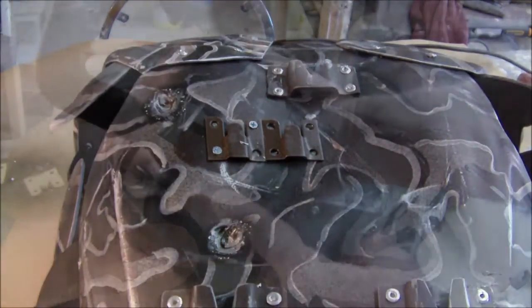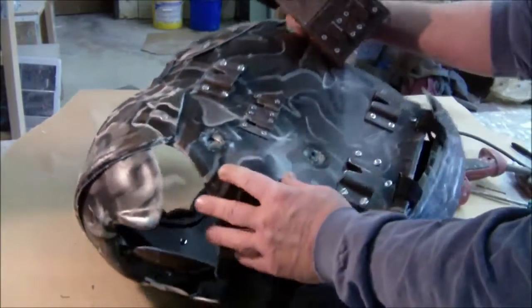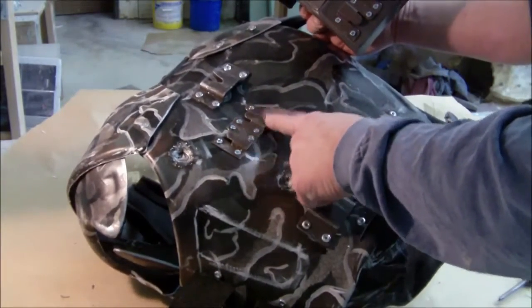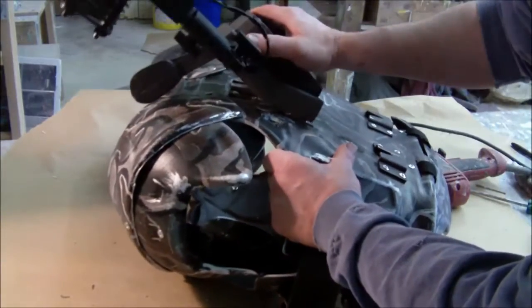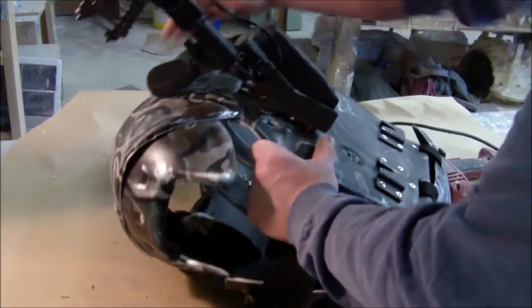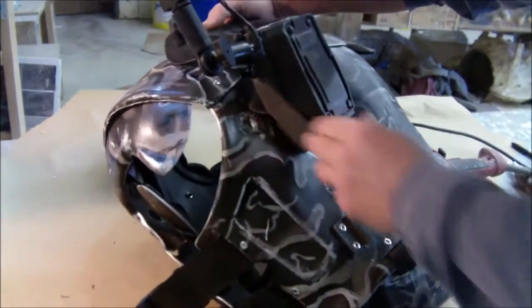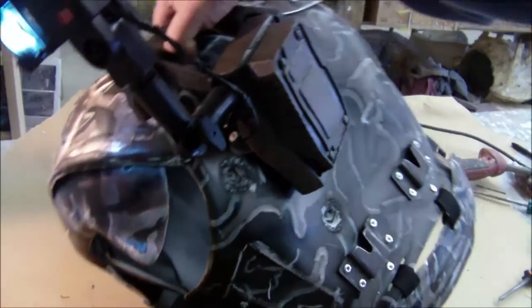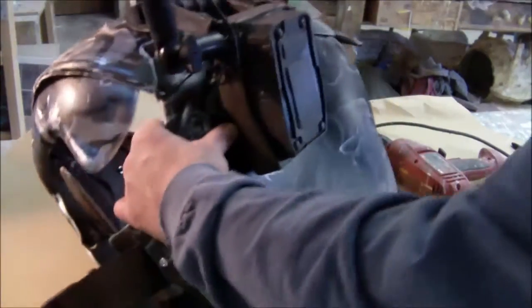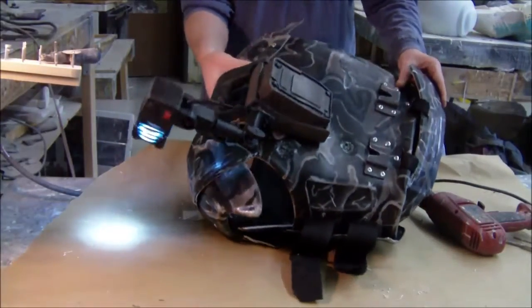I'm going to take these screws out and mount this piece of plastic behind there so that it's really biting down. Now we have double brackets with tongues facing down, and double brackets with tongues facing up. Just slip that onto there and put our switch on — and we've got a really super sturdy mount for that shoulder lamp.